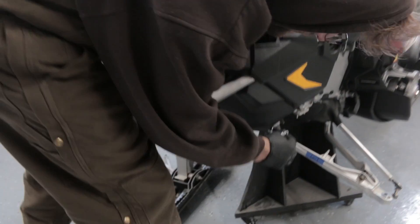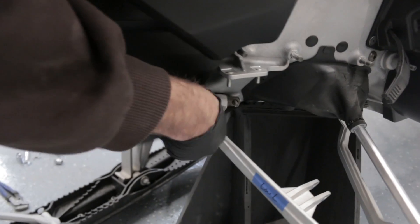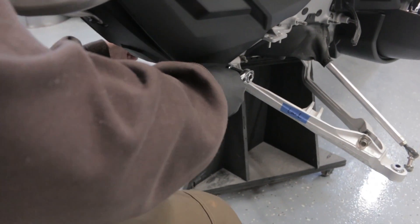This very front bolt on the bottom A-arm passes through to the other side, so in order to remove one A-arm you're going to have to remove this bolt and slide it out the other end.